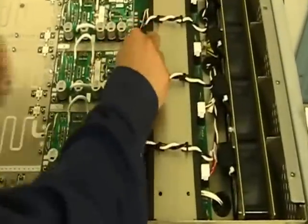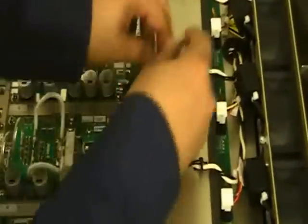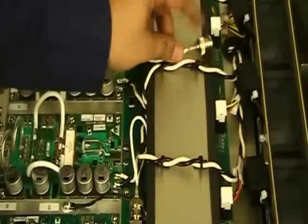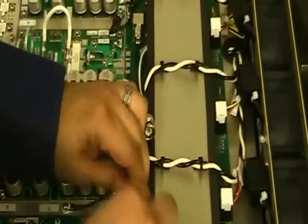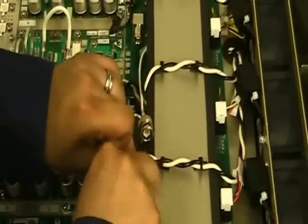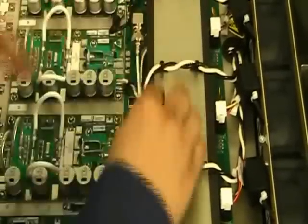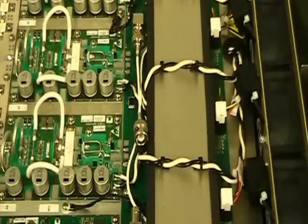What we will do now is remove the splitter input and secure it. This connection will not be needed for the VSHD stage. We will then remove the RF input, feed it into the splitter input, and secure it. Once this has been completed, we can replace the bottom, replace the hardware, and all modifications needed for the VS transmitter to operate in HD are complete.